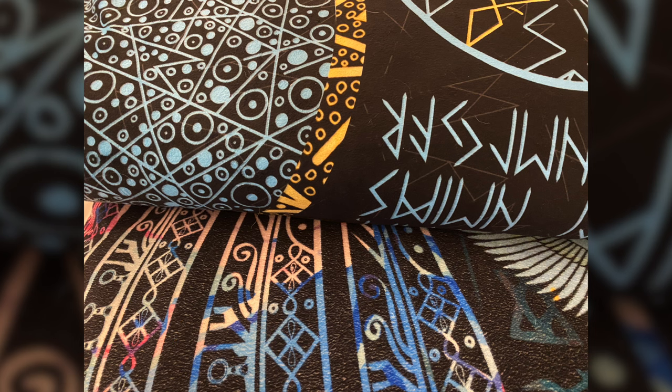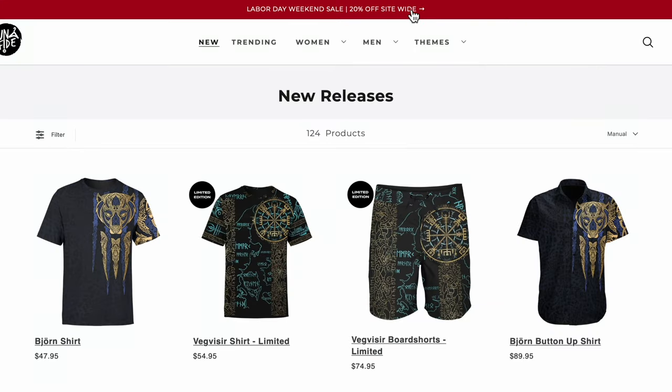We just want to say thank you to Lunified. Don't forget, when this video comes out, it will be around Labor Day of 2022, so make sure you check out their website to grab that 20% off.